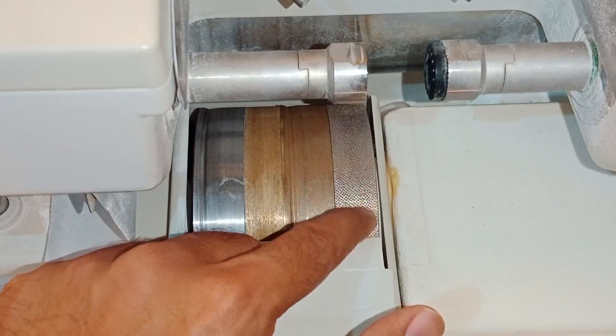Next, you can see PC, GL, and CR settings. These refer to the lens material. GL stands for glass — if making a glass lens, select GL. If making a plastic lens, select CR (CR-39). If making polycarbonate, select PC. An important thing to remember: if you select polycarbonate, the water supply will be stopped automatically.